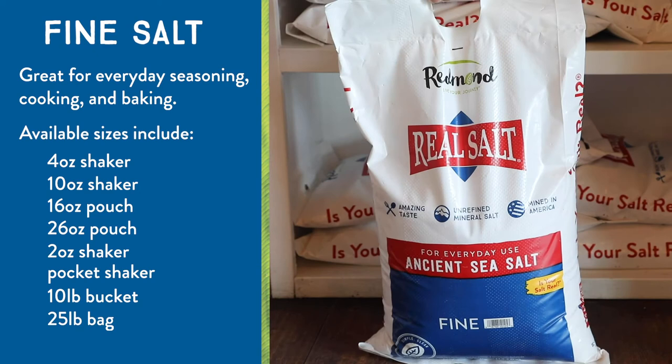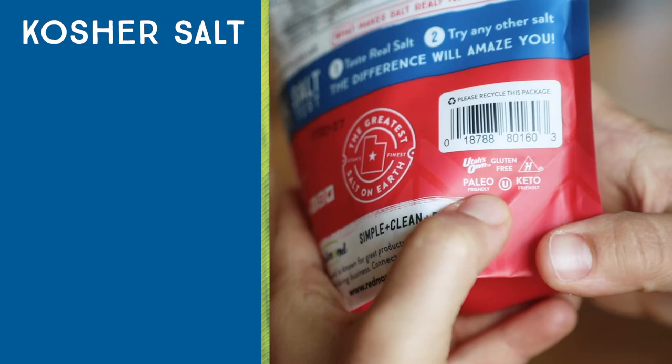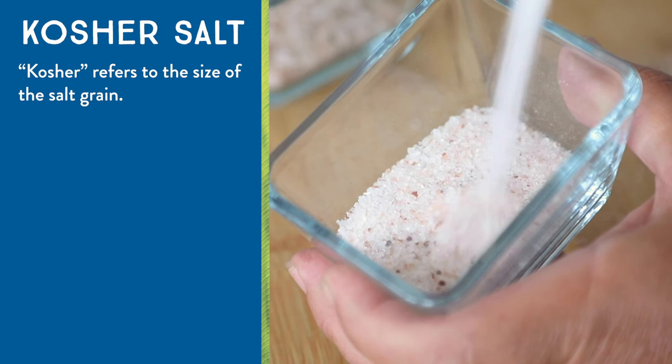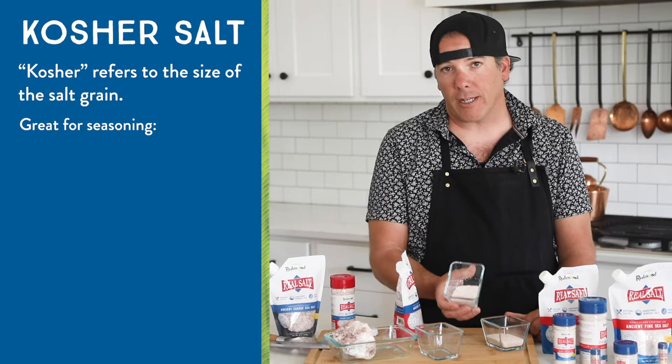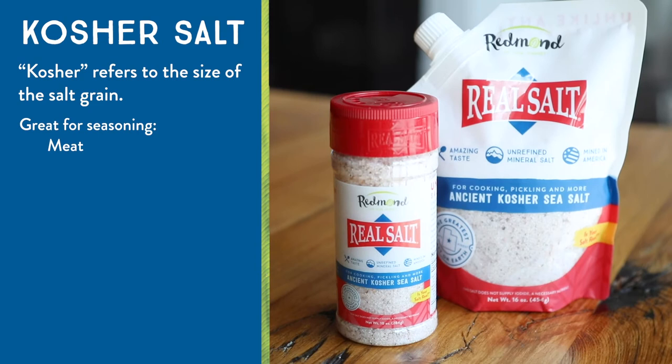This is our kosher salt. It is kosher certified, and so is the rest of our salt. But just because a recipe calls for kosher salt doesn't mean they're looking for a kosher certified product — kosher typically refers to the size of the salt grain. As you can see, it's got a much bigger grain size, and that's great for seasoning your meats. It starts to pull out the proteins from the meat so you get a nice caramelization when you cook it, and it does not make your food over salty.